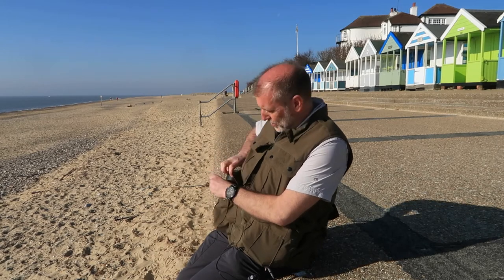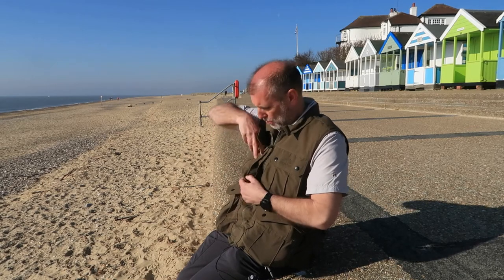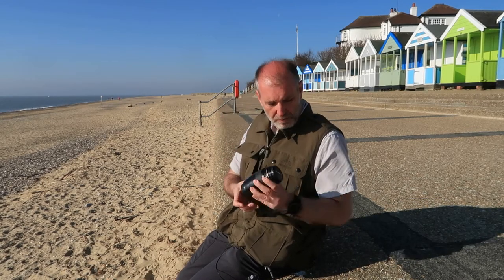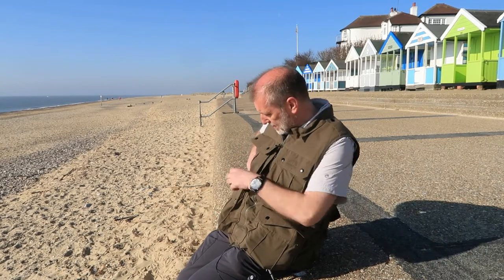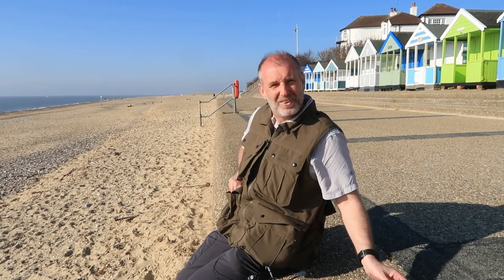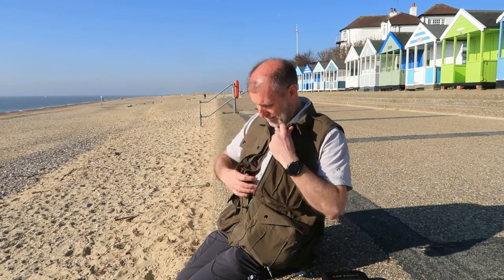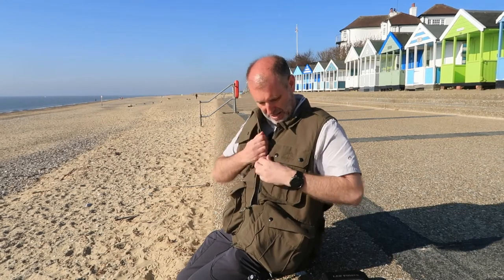I've got my 16 to 35mm lens, and my 100mm macro lens as a backup inside this same pocket. Down here I've got a filter holder, my little stopper, and my full range of filters - I managed to fit those in the pocket at the back.